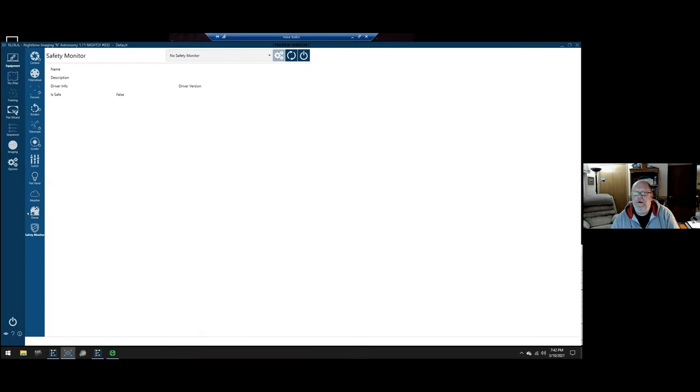The safety monitor is new, and dome support is also newer. Safety monitors — I don't have one, but I assume it handles scenarios like: if my dome is open and it starts to rain, detect rain and park the scope and close the dome. Or if the wind exceeds a limit, or if you're trying to move the dome and it gets stuck, stop what you're doing. So that's the equipment tab.